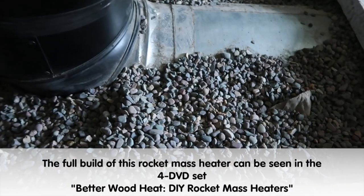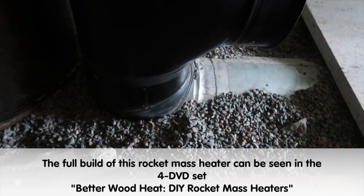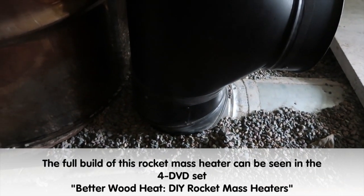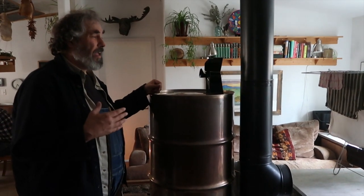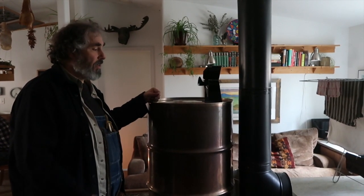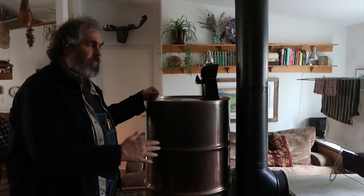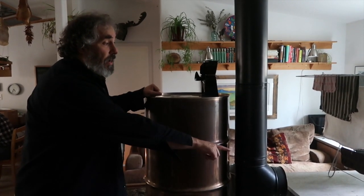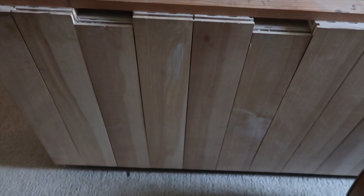Very efficient system. This rocket mass heater sports a different aesthetic. This is a pebble style rocket mass heater. Most of our rocket mass heaters are Cobb style. A pebble style is usually built in half the time, sometimes a third of the time of building a Cobb style rocket mass heater because making Cobb is slow. And we were shooting for a different aesthetic in a lot of different ways.